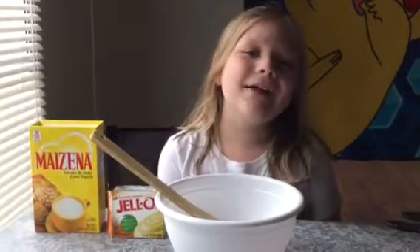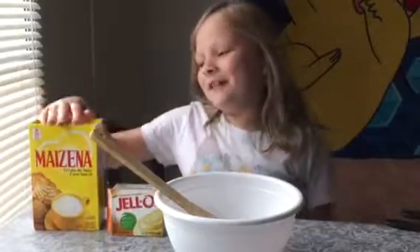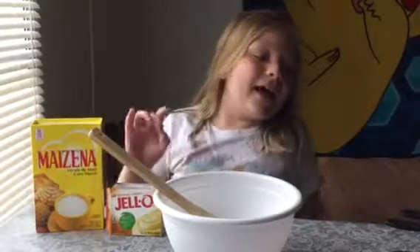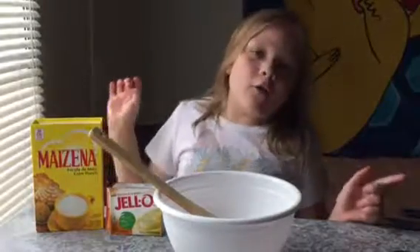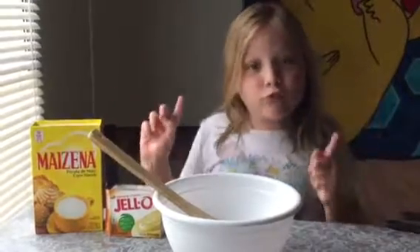Hi guys, today I'm gonna be showing you how to make edible slime. The first ingredients that you need are cornstarch, pudding, and water. Please do not forget this step: you need to wash your hands.